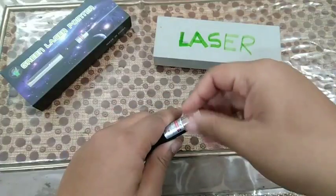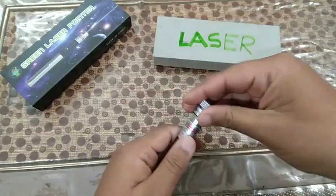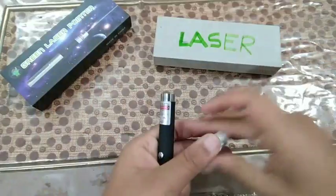The attachment scatters the light. If you remove it, there will be a straight beam of light. If you put it on, it produces scattered light. Let me show you.